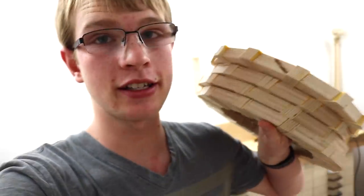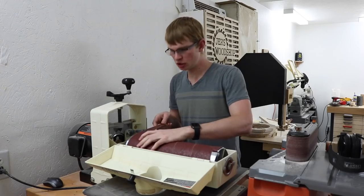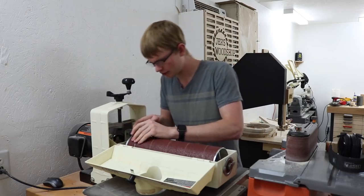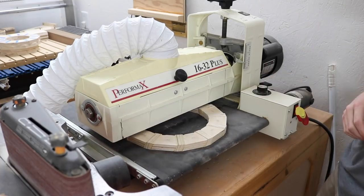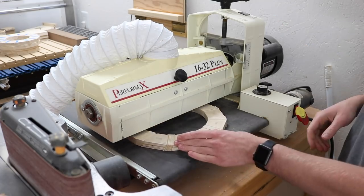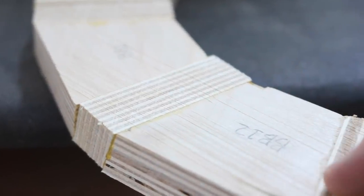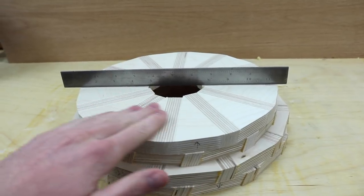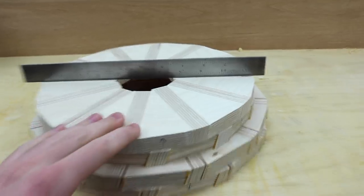I need to flatten these out so I can glue them together, so I'm going to use my drum sander for that. Supposedly 36 grit doesn't work very well in a drum sander — I think that might be why they say 36 grit's not a good idea. But it did a pretty good job of taking down the excess. So I sanded all these up to 80 grit so they're smooth enough to glue and nice and flat.